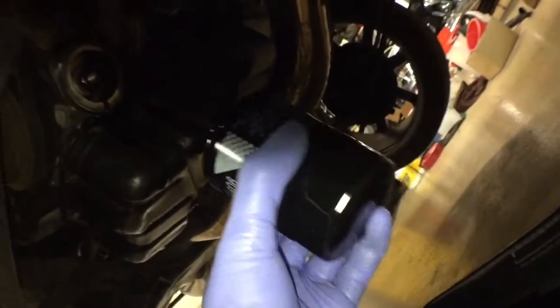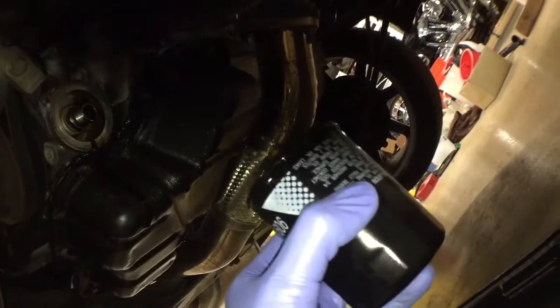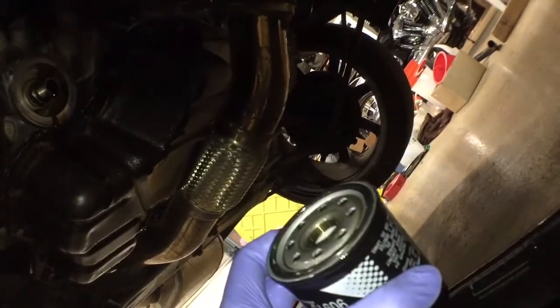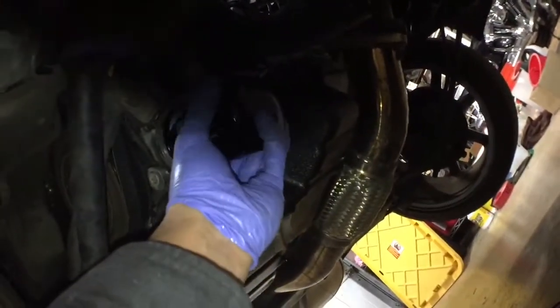The Toyota oil filter comes pre-lubed already on the o-ring. If you get an aftermarket filter it might be dry, so just get a dab of oil and go around the o-ring. Then go ahead and tighten it.